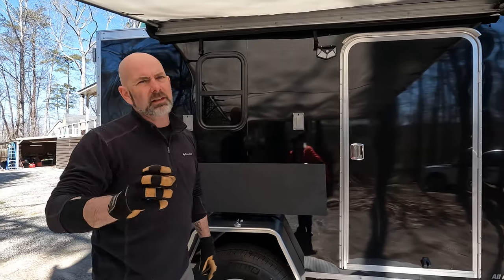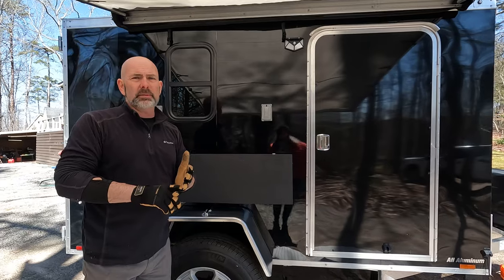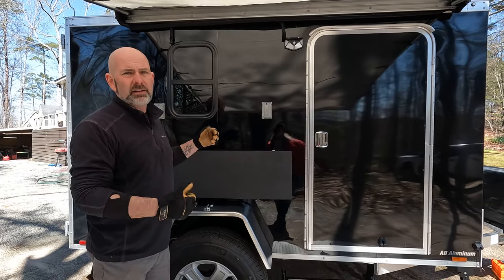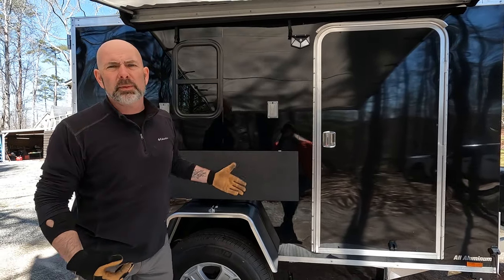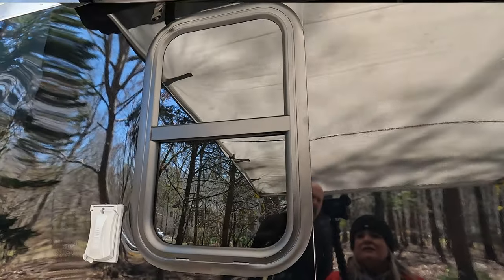Obviously if you turn a cargo trailer into a camper you have to have a window — you need to be able to see outside. Plus it is great in those situations when you can open the window and just have some cross breeze going through. We've got a window on this side and on the following side as well.